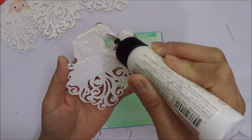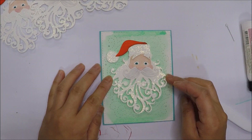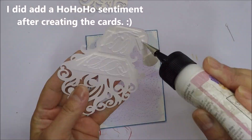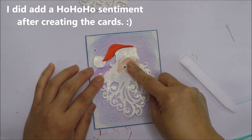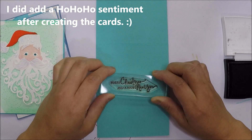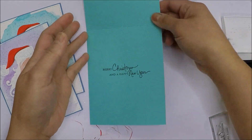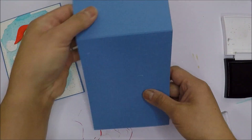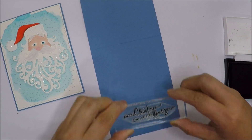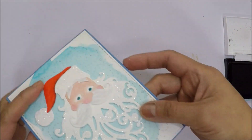I wanted a little bit of dimension so I used scraps of watercolor paper on the back of the Santa die cuts. I didn't add any sentiment in front of the cards but looking at it now, I should have added a small ho ho ho sentiment. For the inside of the cards, I just used this Merry Christmas and Happy New Year from an old Paper Tree Ink stamp set, and I'm just using VersaFine Onyx Black ink to stamp the sentiment.